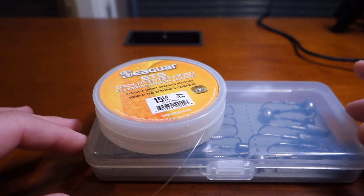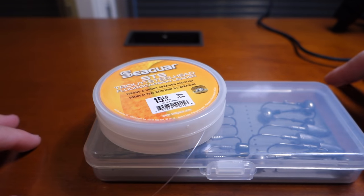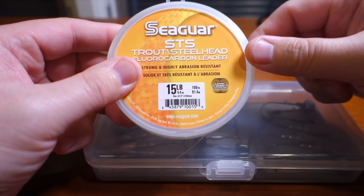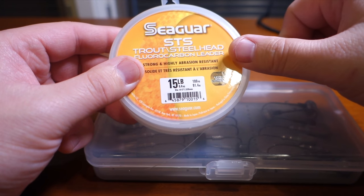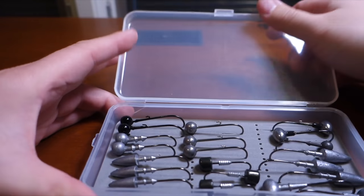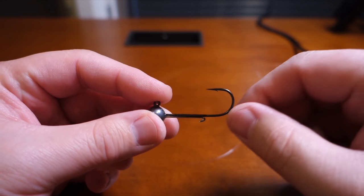Here's a knot video I've been wanting to do for some time. I use a craze loop to connect my jig head to my leader line almost 99% of the time. I have 15 pound fluorocarbon leader — STS Seaguar, very economical, and I can't really tell a performance difference between this and the blue label. This is a Picasso tungsten jig head, a round ball, quarter ounce.